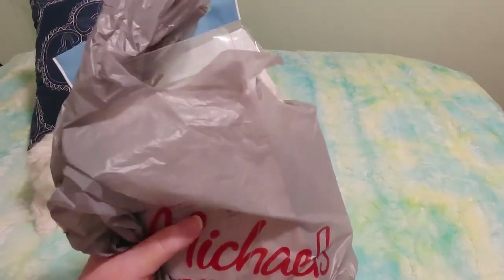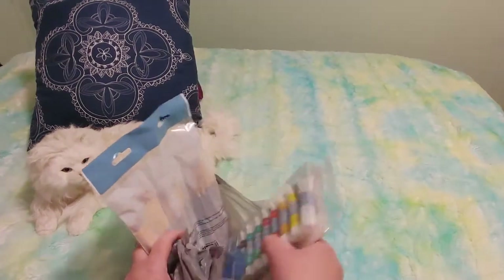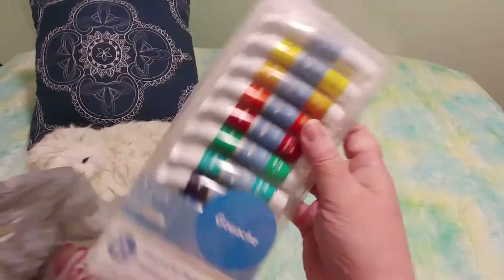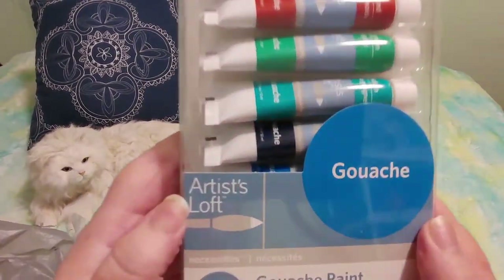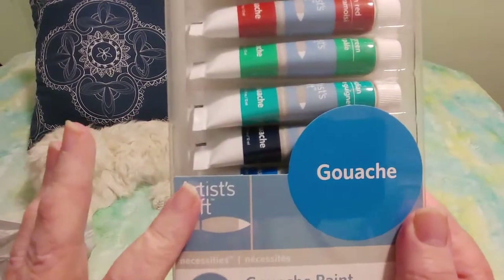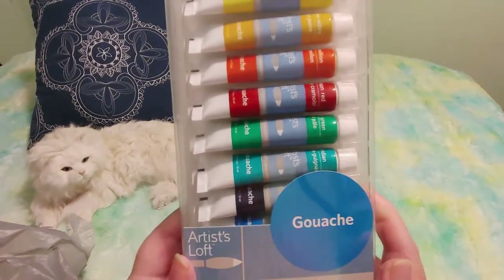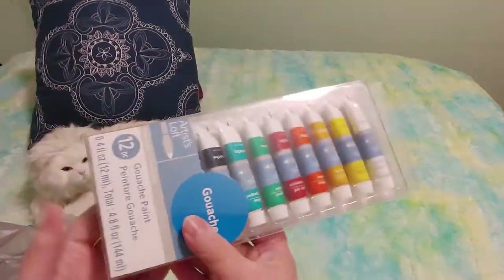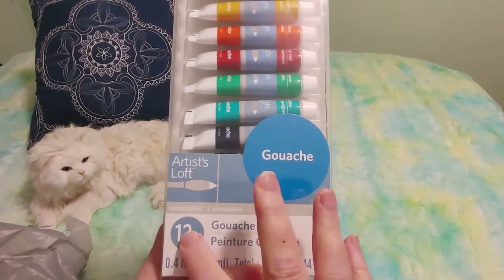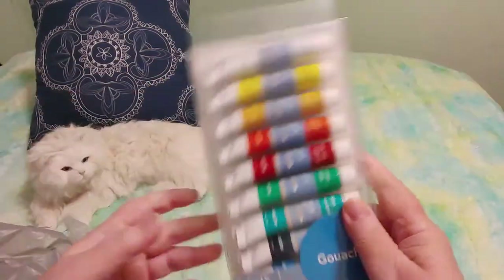So I Googled it and I thought, oh man. I wondered if Michaels has any cheap stuff, and they did. So this is gouache — very cheap gouache, this is Artists Loft gouache. I like their Artists Loft watercolor pencils, I think they're awesome. I paid $4.99 for the watercolor pencils and that's exactly what I paid for the gouache — a set of 12 different colors.